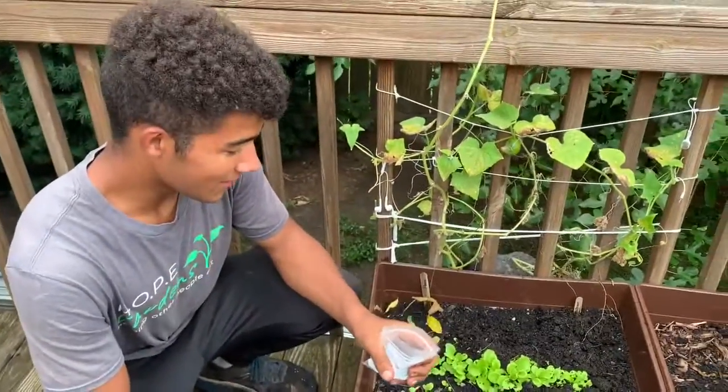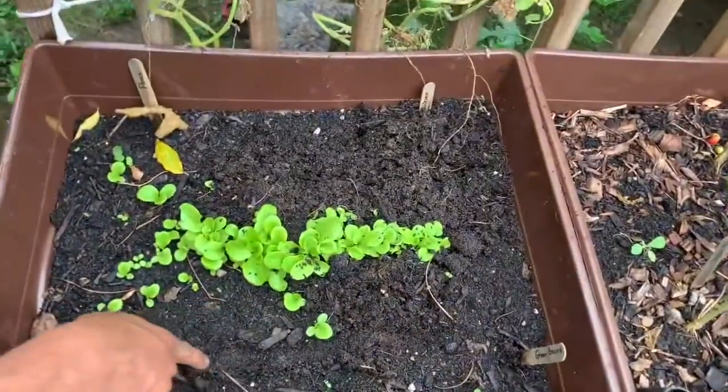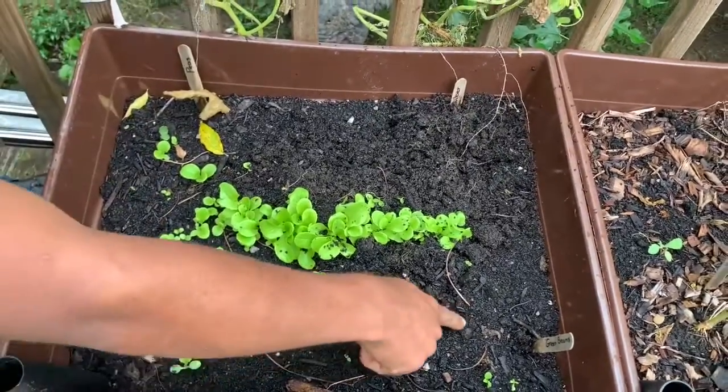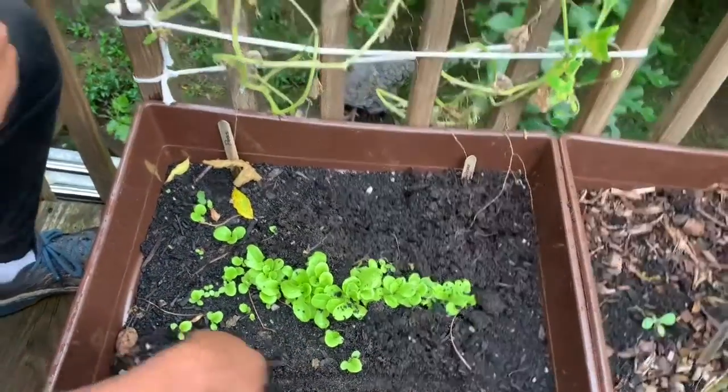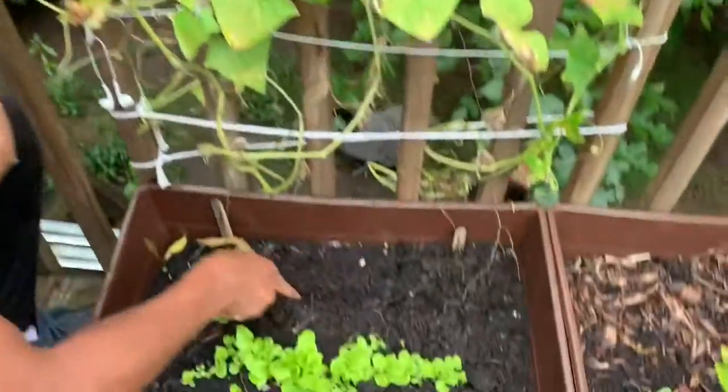Like last time, to plant the lettuce we're going to make a row in the dirt. It only goes to about your first knuckle — maybe one row in front and one behind.